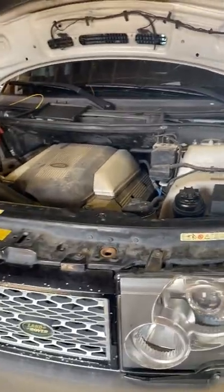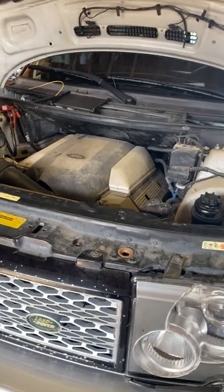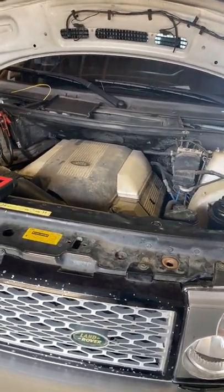Alright guys, I got this 2005 Land Rover Range Rover. It came in for a no crank, no start issue.